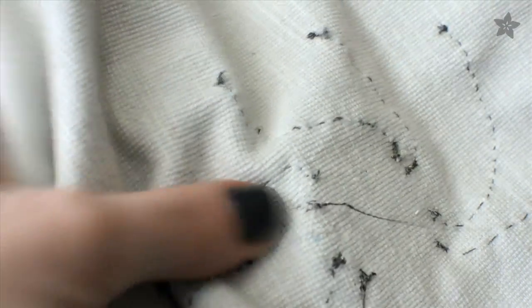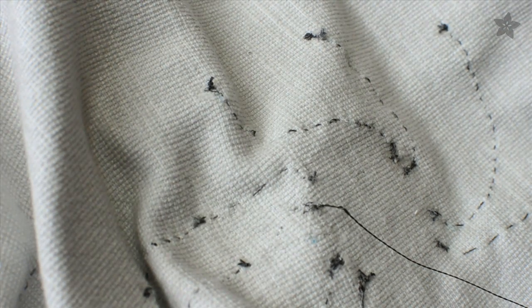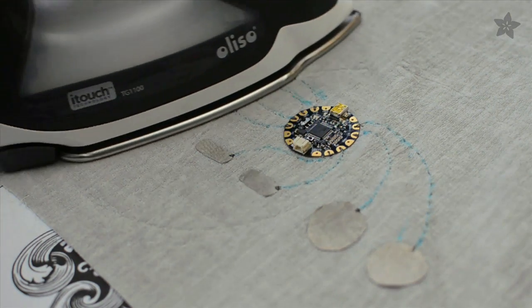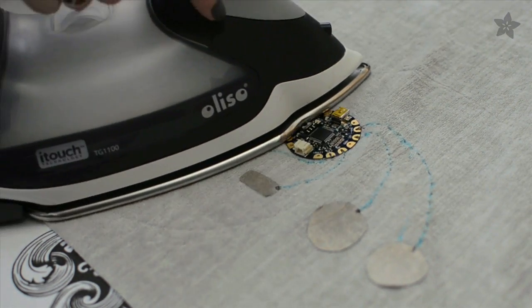Repeat this process for all seven other buttons on your game controller. When you're finished sewing with the Conductive Thread, you can take everything out of the embroidery hoop and iron out any creases.